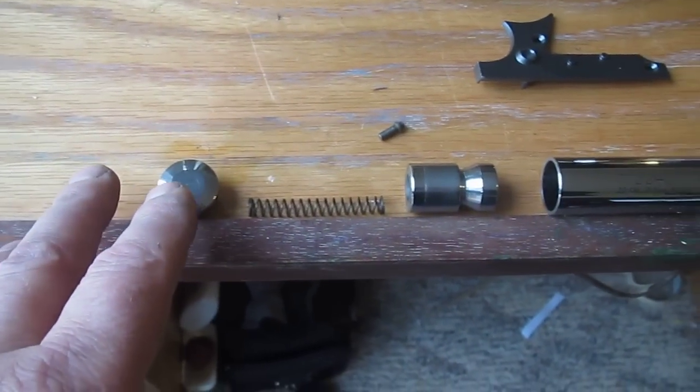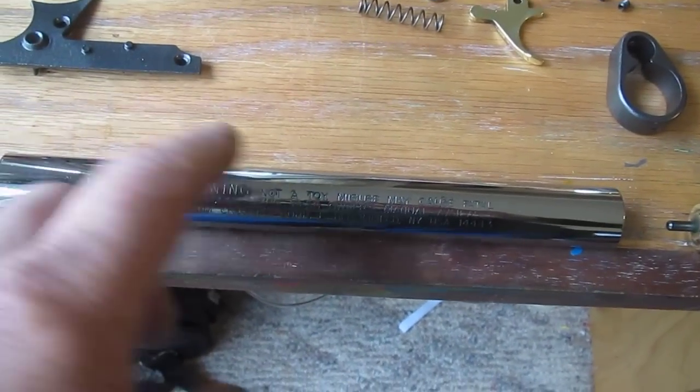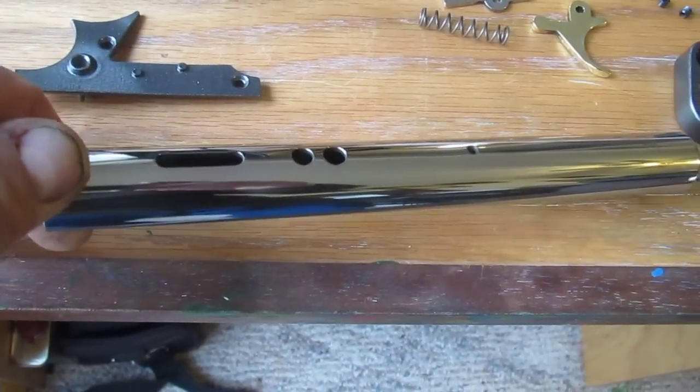I polished up all the parts that needed to be polished. I went after this again — started at 220, ended at 600, and hit it up with the buffing wheel. It's much better than it was before. Before it was foggy looking, now it's really shiny.